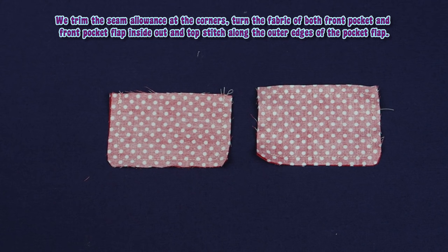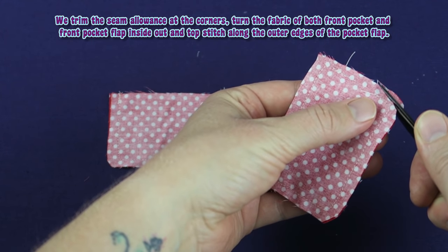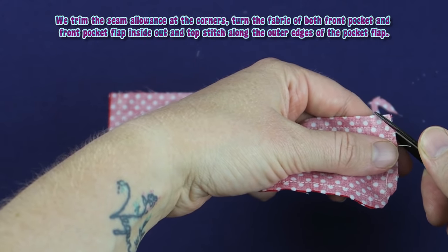We trim the seam allowance at the corners, turn the fabric of both the front pocket and front flap inside out, and topstitch along the outer edges of the pocket flap.